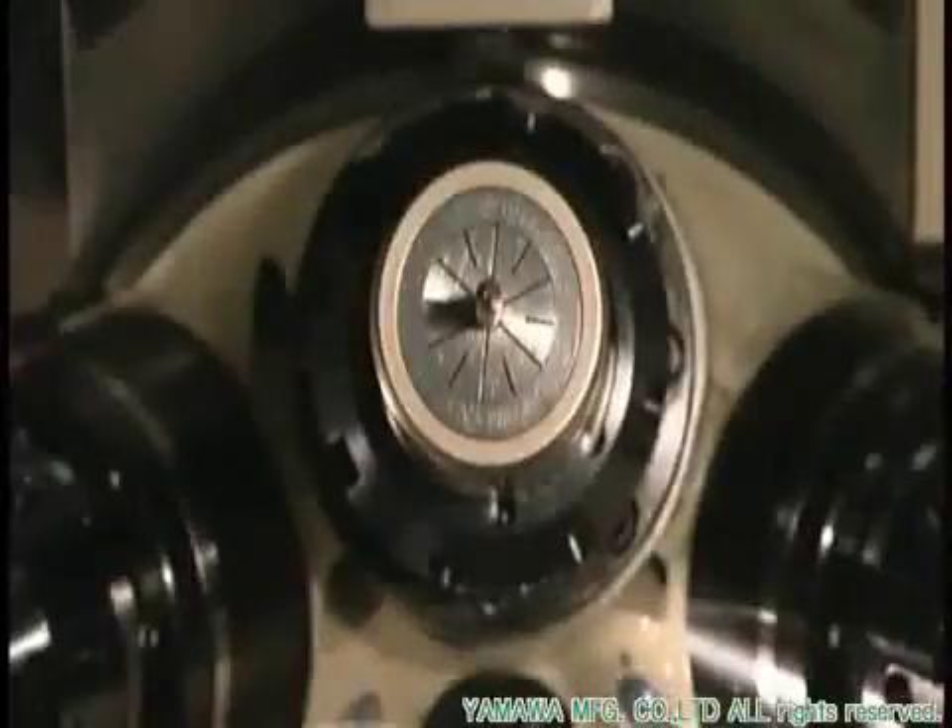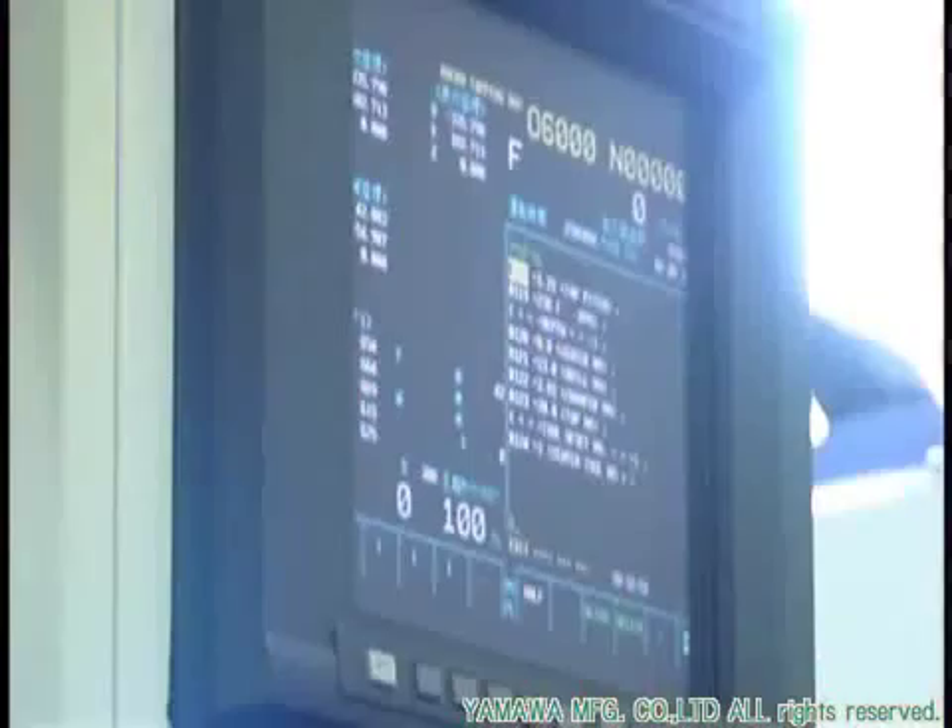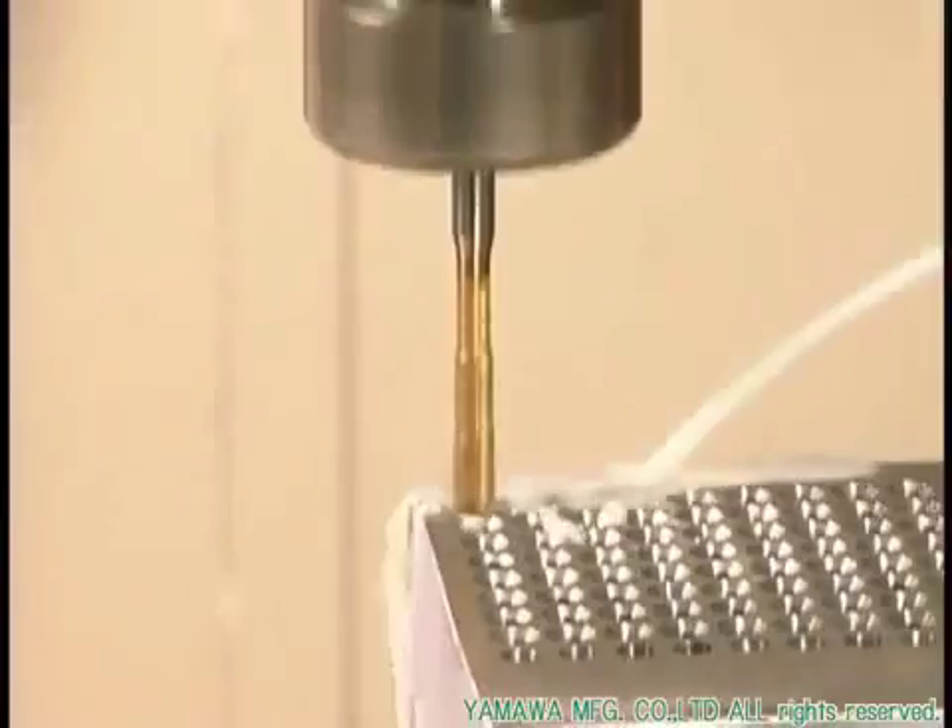One way to reduce costs is by installing high-speed machines for mass production. Based on abundant experience, the Yamawa Group has been providing suitable taps for such tapping conditions.